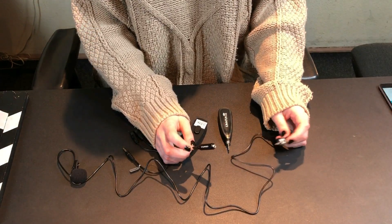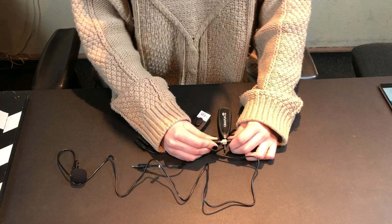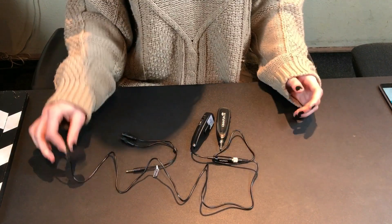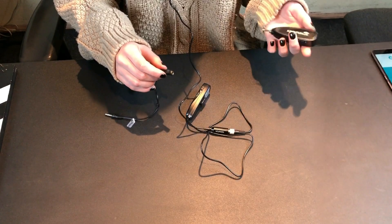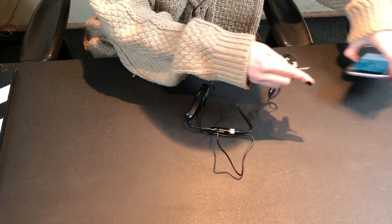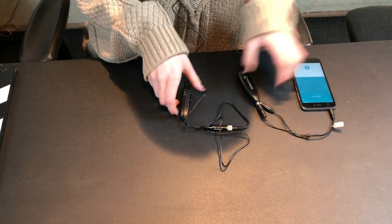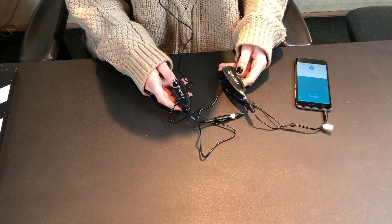Let's connect it and try. First, connect the microphone and transmitter. It is very easy — just push it until it clicks. It should be secure. You'll be able to hold it or place it on your clothes. Then connect the receiver to the adapter and connect it to the recording device. I personally have an Android phone. After we turn on the devices, we should wait for them to sync. Synchronization is quite fast.